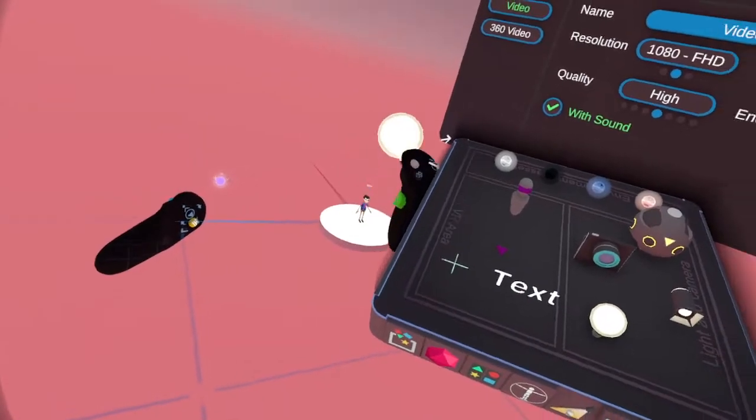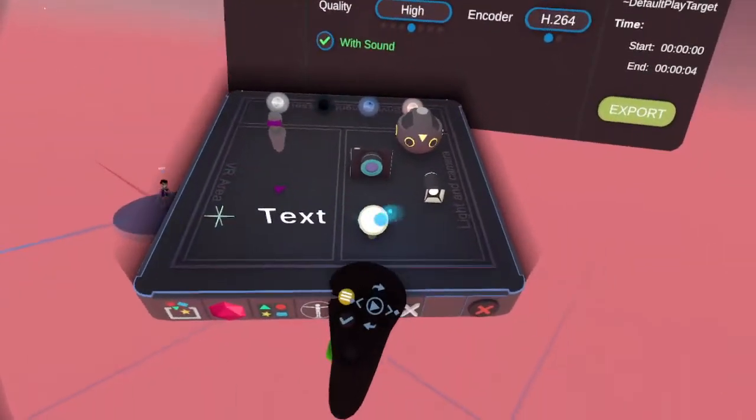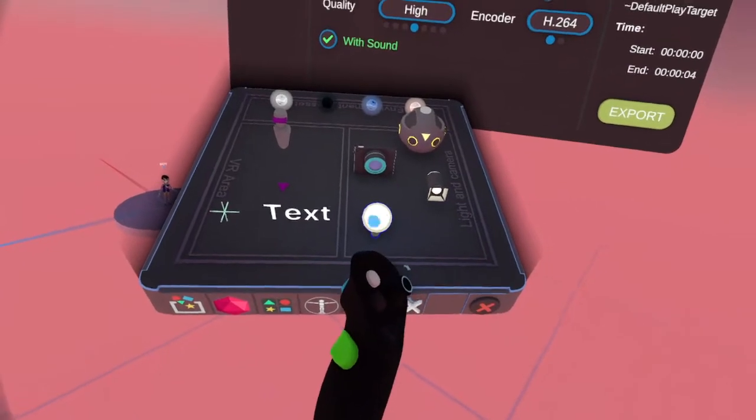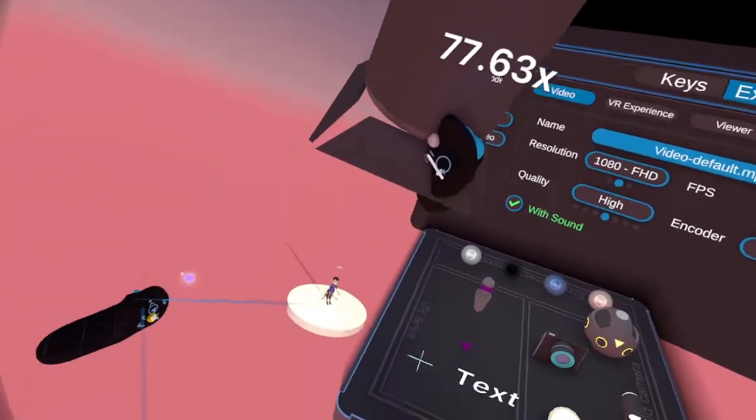And you've got lights — light bulbs, point lights or whatever. You've got your point lights and your spot lights, which you can change.